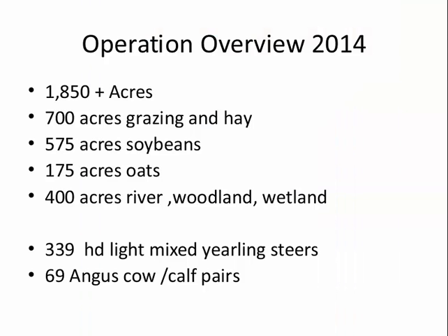Here's a quick overview of my operation — it changes every year. In 2014, I had about 850 acres: 700 acres in grazing and hay, 570 acres in soybeans, 170 acres of oats, and about 400 acres of river woodland and wetland. That year I grazed about 340 yearlings and had 69 cow-calf pairs.